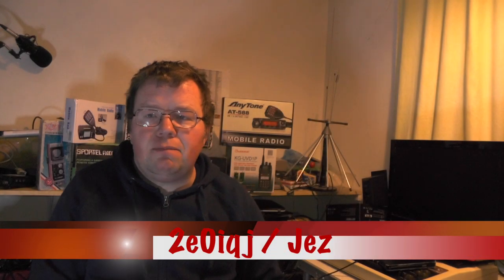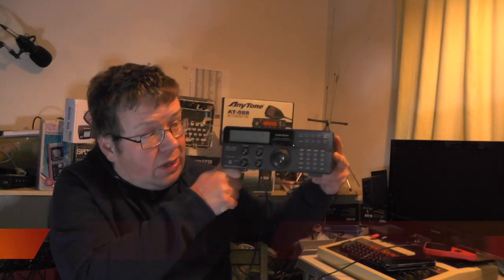Hello YouTube, welcome back to this week's video. This is 2E0IQJ. A while back I did a video on the Radio Shack DX394 shortwave receiver.